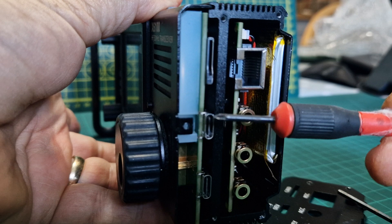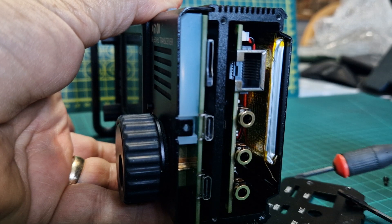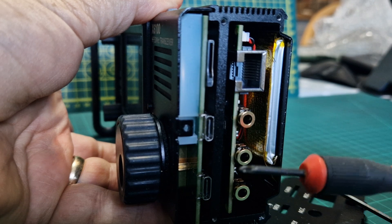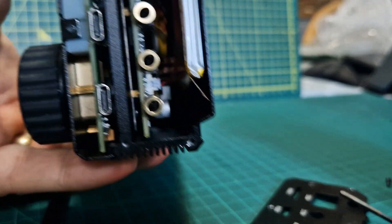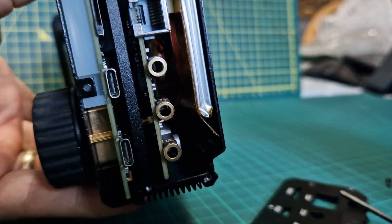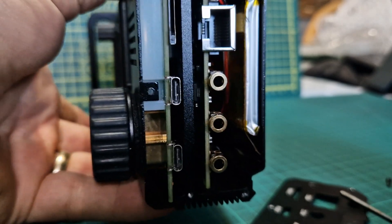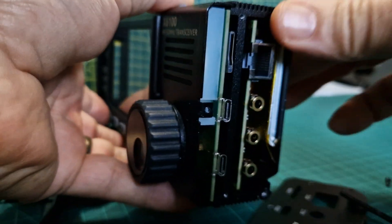Then you've got the SD card slot here for firmware, the DEV USB which is the one you use for things like FT8, and the HOST USB which you'd use for plugging in an external keyboard or mouse. You can see the battery there — there are a few teardown videos of this. You can see where the battery connects; there are two connectors there.